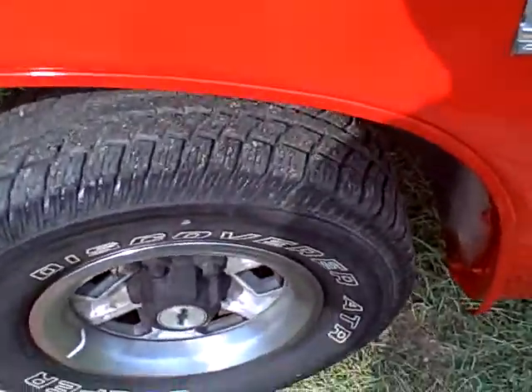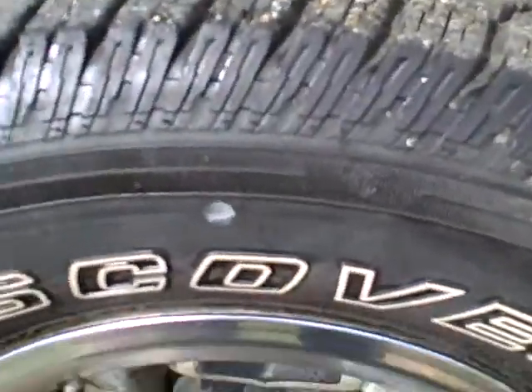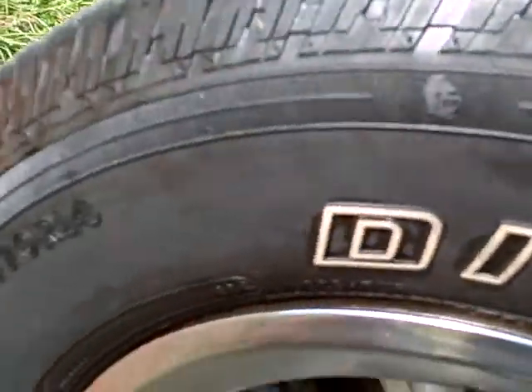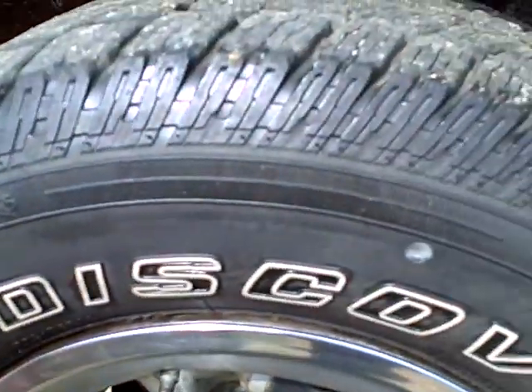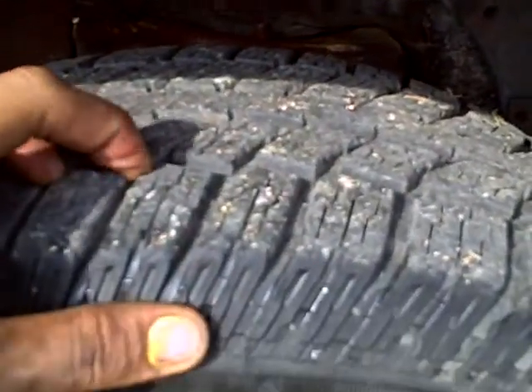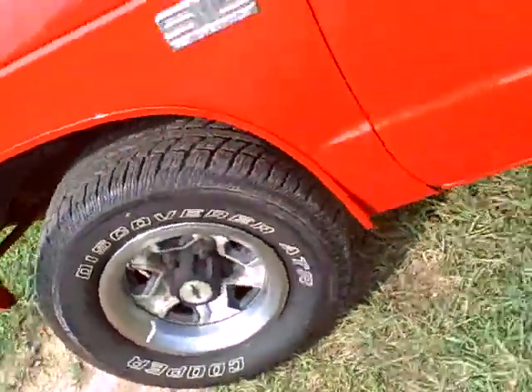This is the tires on the S10, the condition of them. I bought them brand spanking new probably two years ago, all four matching set. They're 225-70 R14 tires, good bit of tread left in them. All four of them matching Cooper Discover ATR tires.